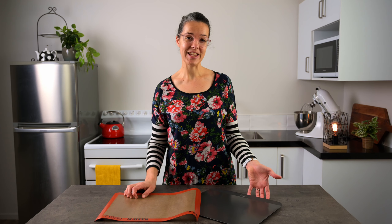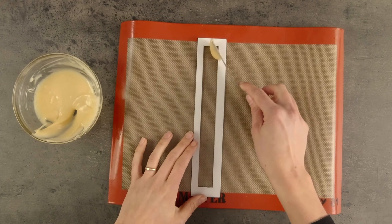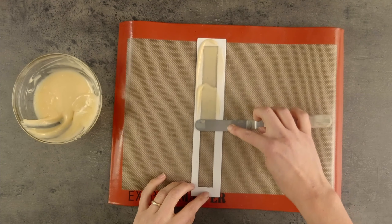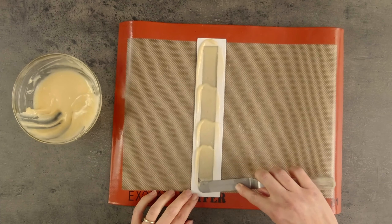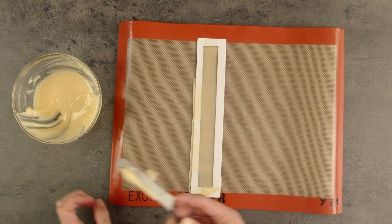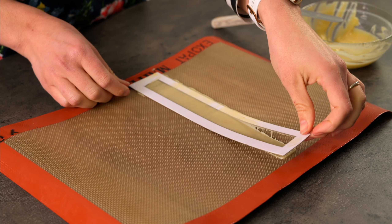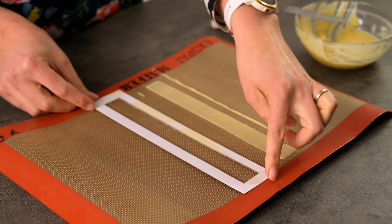Here I've got a baking tray and a silicone baking mat — these are perfect for making tuiles on. Let's try out our templates with our paste. The cardboard template helps us to get a really even thickness, and a small stepped palette knife or spatula is the perfect tool for spreading on the paste. I'll make a couple of each of our shapes. If you don't have a silicone baking mat, you could use baking paper, though you might have to get creative with something to hold it down while you're spreading the paste.